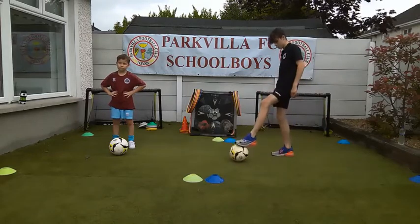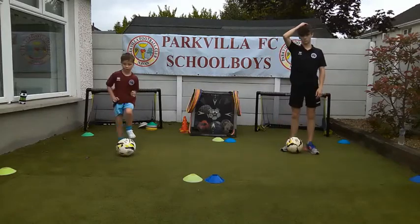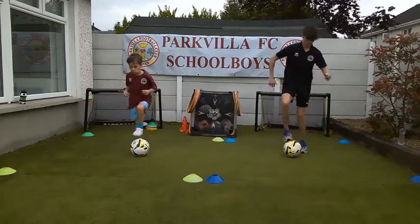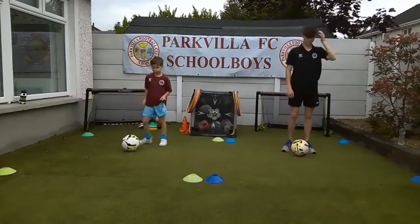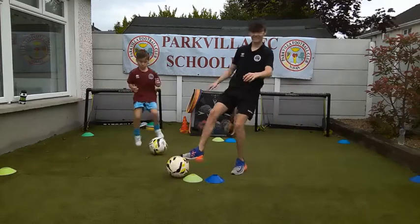I might call out toe taps, so just show us a few toe taps, Bobby. I might call out roll-ups - if I call out roll-ups, remember that's just the outside of your foot. And inside rolls are like toe taps, and you're just rolling the ball between.